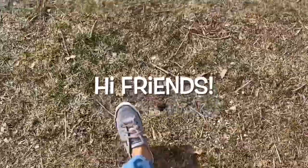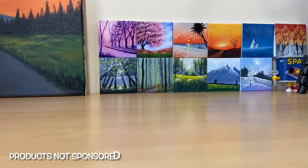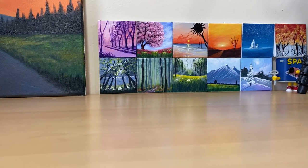I remember when I barely moved. Hi guys, good morning! I'm vlogging today. Good morning, good morning, good morning — how are you guys doing today?